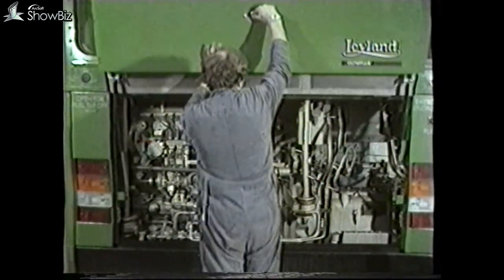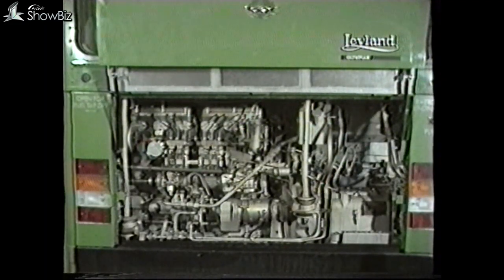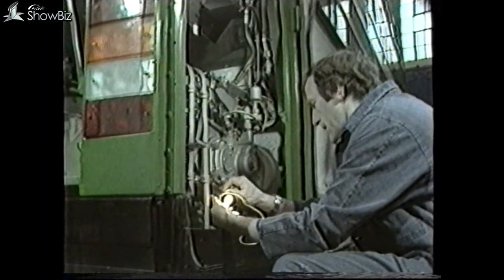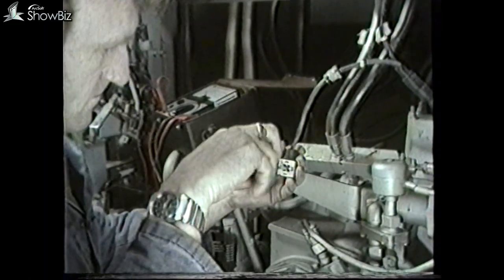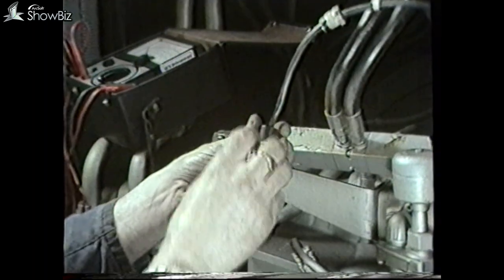The purpose of this program is to explain the basic functions of the hydrocyclic gearbox and the LVS-45 control system, and to demonstrate the fault diagnosis procedure that can be carried out using very basic test equipment, consisting of a 24-volt test lamp, a hydraulic pressure gauge, and a test meter. By using this equipment together with an overall knowledge of the basic functions, it will enable you to identify many faults quickly and efficiently. This transmission system is fitted in many vehicle types within the Leyland bus range.